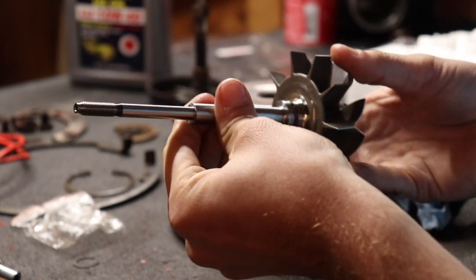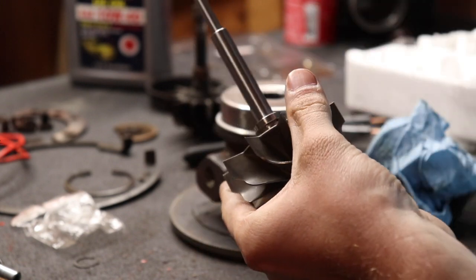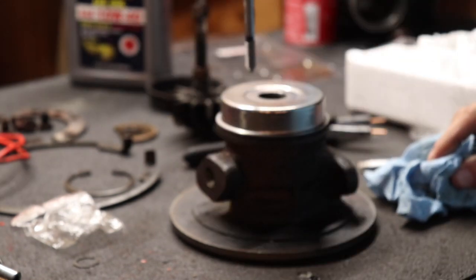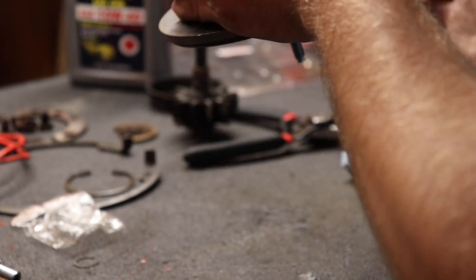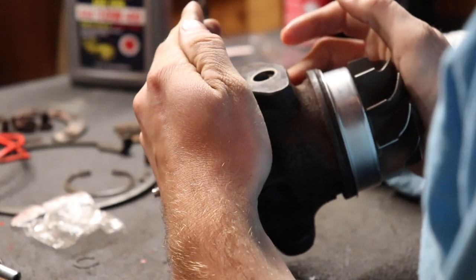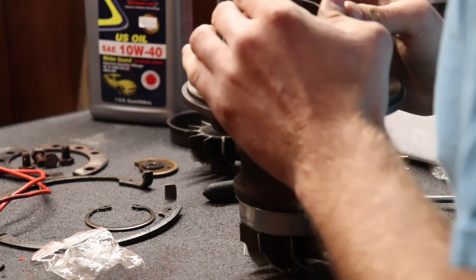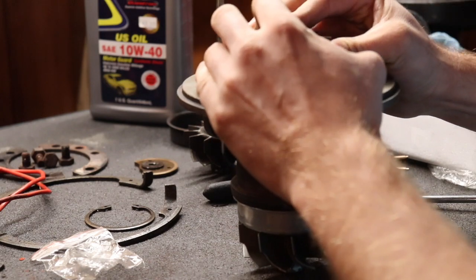Now put the new shaft into the hot side of the turbo. Oil it up because you don't want to score anything — this shaft basically floats in oil, that's how the bearings work on a journal bearing turbo. Push it through the bottom and you want to hear and feel the snap ring click into place. We're getting somewhere guys — oh look at that, that's awesome. Now put your new turbine wheel on the front.